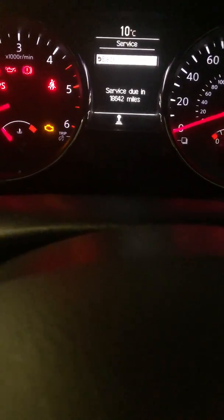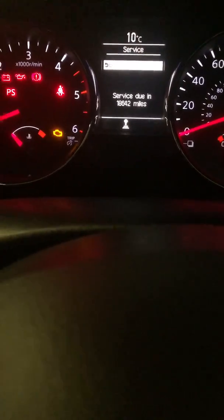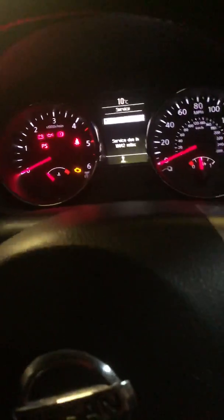Service — there you go: eighteen thousand six hundred and forty two miles. So yeah, that's how you do it. On other Qashqais there is a reset right under the back, but this one hasn't got it. Hope it works for you guys.